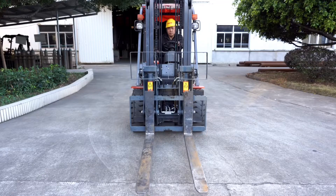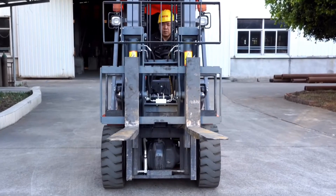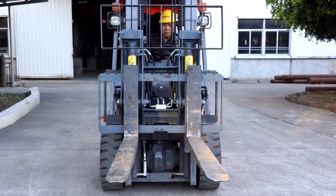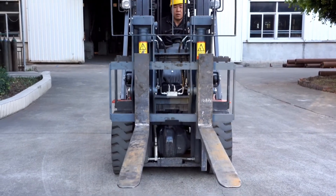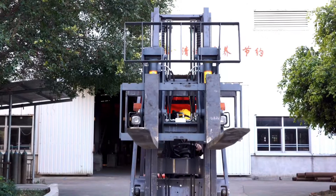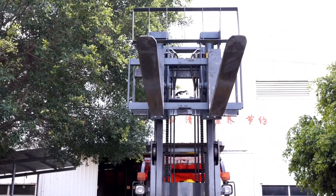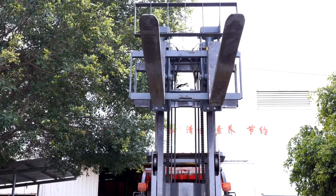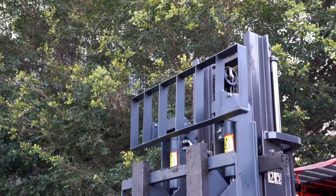Hinged Forks: The tilting fork adopts a whole steel structure frame with high strength, which can safely and efficiently dump bulk goods in the container forward. Equipped with a bucket, it can shovel all kinds of loose goods, such as sand, coal, grain, fertilizer, soil, and broken brick blocks, which can meet the needs of high-strength operation of users.